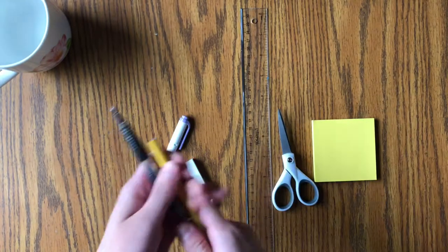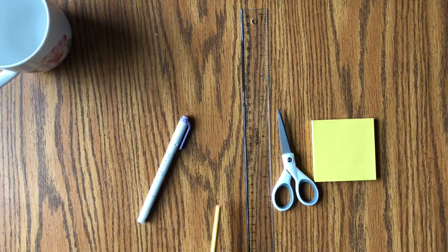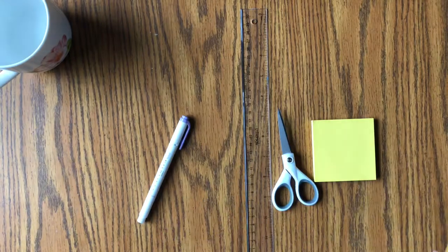Remember, you can get all of these supplies — they're linked right down below. This eraser is from Pentel, it's the High Polymer eraser, and I love it so much. It's such a good eraser, I definitely recommend it.